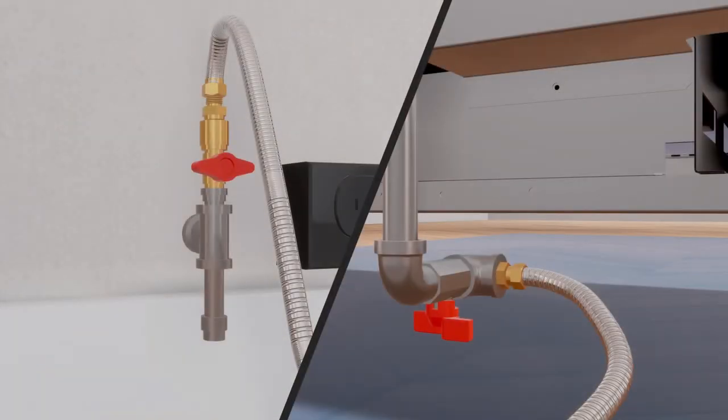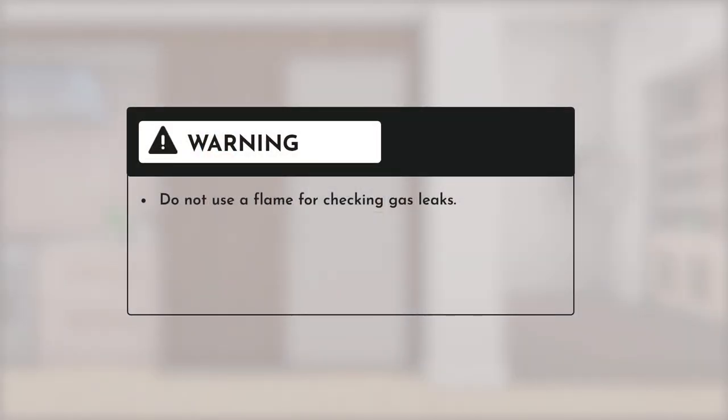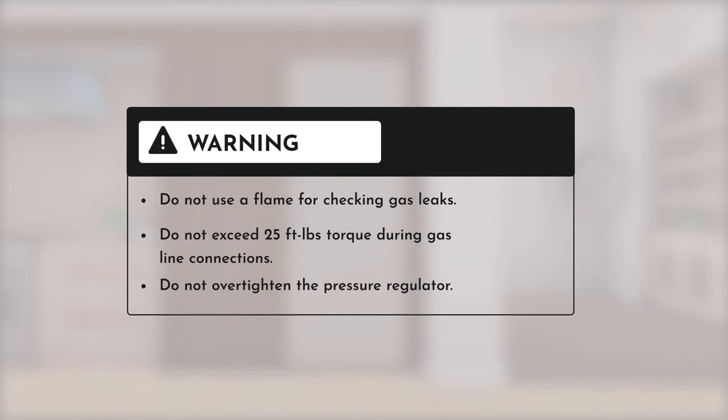Before beginning the installation, keep in mind the following points: do not use a flame for checking gas leaks, do not exceed 25 foot-pounds torque during gas line connections, and do not over-tighten the pressure regulator.